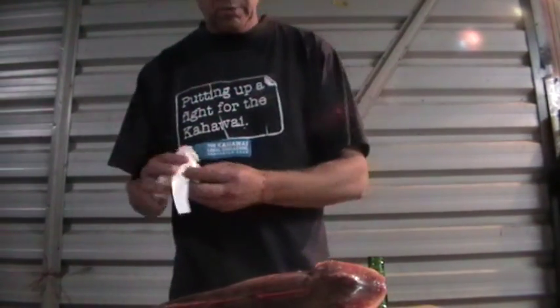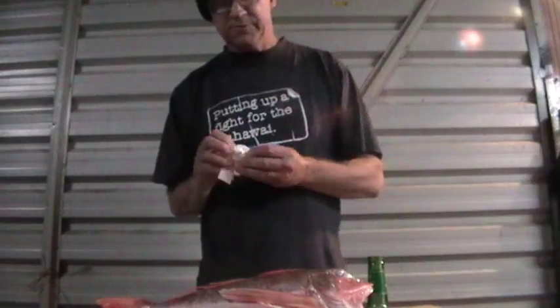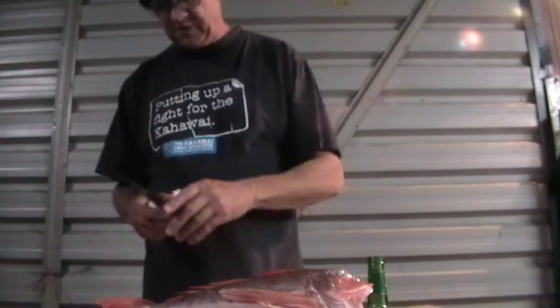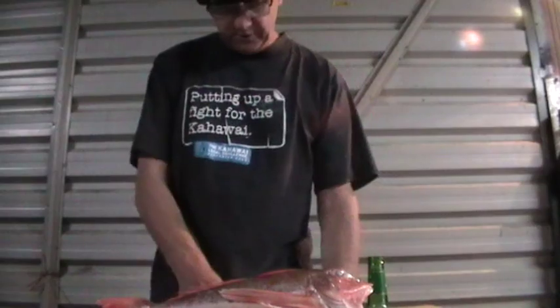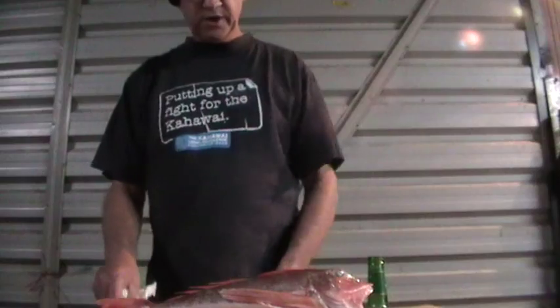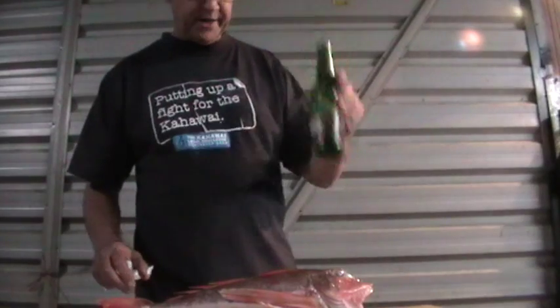So I'll do him first and just show you how I go about that. First, just a few things — make sure you've got a good selection of sharp knives. A knife like this is perfect for gurnard, but a knife like that is equally as good. Somewhere to put the fillets, a nice clean working area, a good chopping board, handy towels, beer. Make sure your work area is nice and clean and tidy.